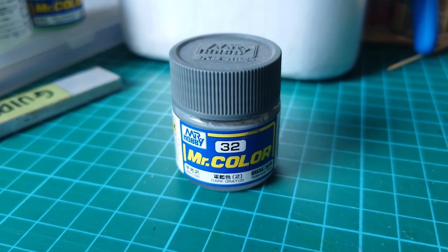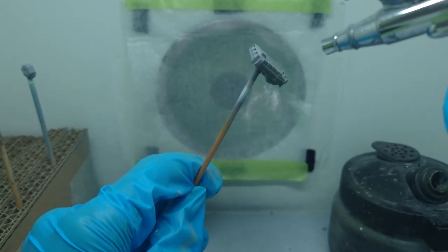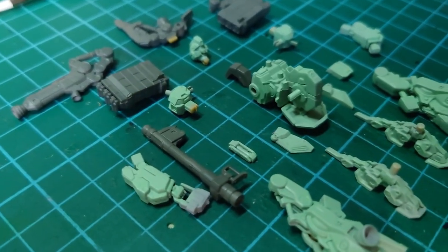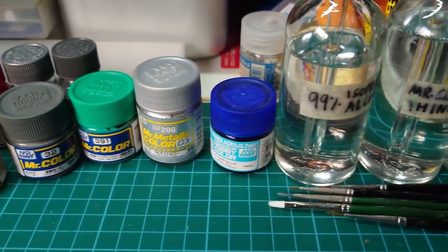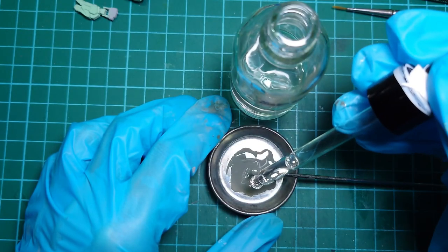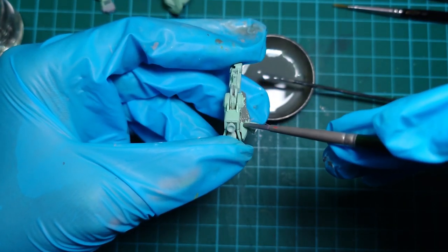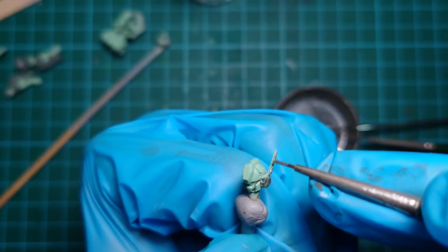For the backpack, missile pods and the hyper bazooka, I'll be using Mr. Color Dark Grey. I like to use this colour for weapons and details on backpacks, as it is in a range of shade that is still light enough for darker colours to be used for separating details. With all our parts given a base paint, we can start hand painting. I'll be using a variety of paints ranging from lacquer, aqueous and enamel paint. Starting with Mr. Hobby Dark Grey, for parts that are too small to mask for airbrushing. I am using a paint retarder to thin the paint — this helps to spread out the paint better, but regular thinner works fine as well. The mixing ratio is about 1:1 so that it is just wet enough to spread on the surface.